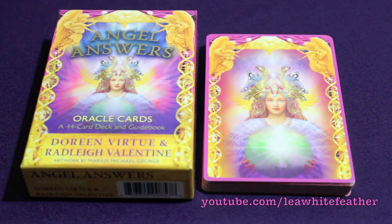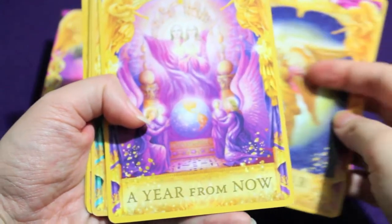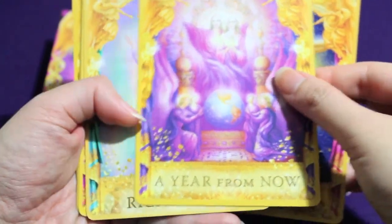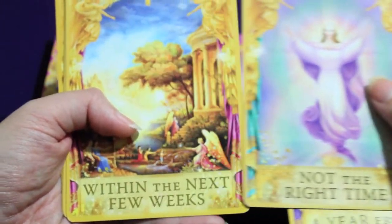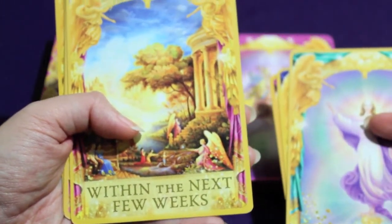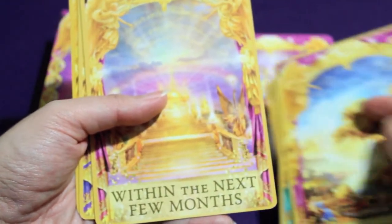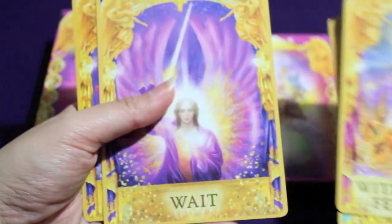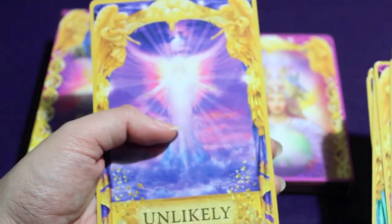There are also some cards that specifically address timing, so you might want to pull these from the rest of the deck and use only those if what you're asking about involves time. For the concept of separating the cards rather than using the entire deck for certain questions, credit goes to Radley himself. This should help anyone who's feeling iffy about the cards after you got them because the ones you pull don't match your questions at all.